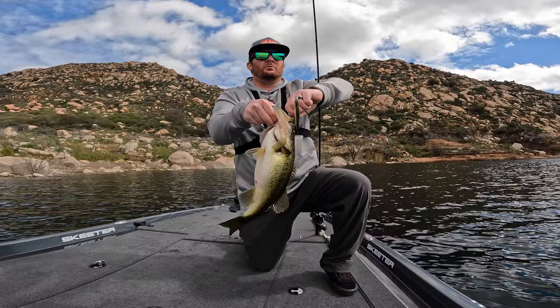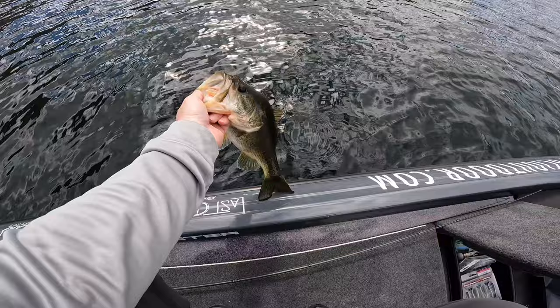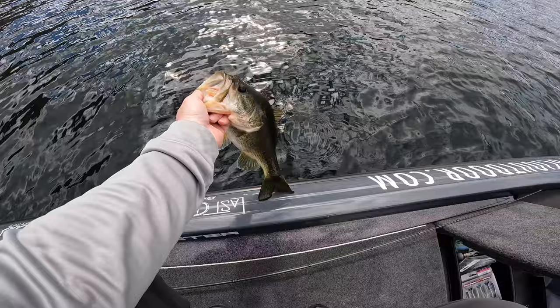I love throwing the jerkbait. I wasn't sure if I was going to catch one today, but we did. I'm trying to pre-fish for a tournament and I haven't been out to this lake in months. The fishing is probably going to be tough — we've had a lot of weather and I thought it would make the water dirty, but it's actually super clear still. We've got more weather coming before the tournament, so anything I find today might not hold up, but I needed to see the lake. I started with the spinnerbait thinking it'd be dirtier, then switched to the jerkbait. Got a bite right away — about a three-pounder, I'll take that on tournament day.